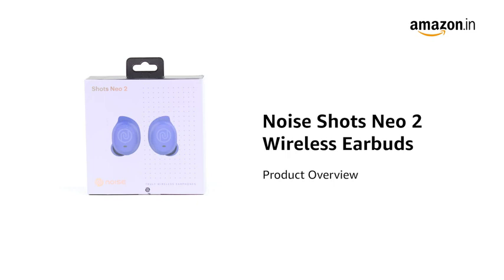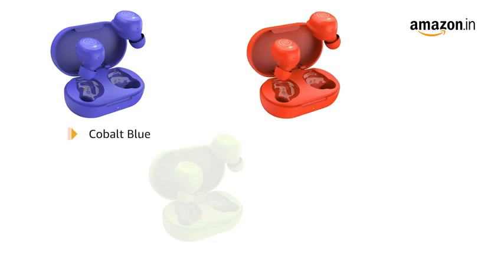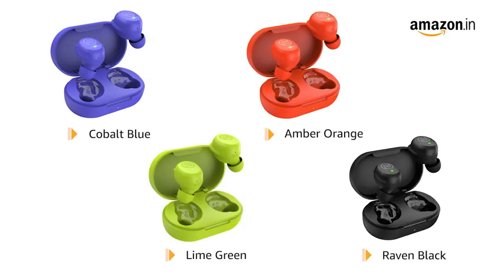Presenting NoiseShot's Neo2 wireless earbuds that delivers high-quality audio. It is available in cobalt blue, amber-orange, lime-green, and raven-black color variants.